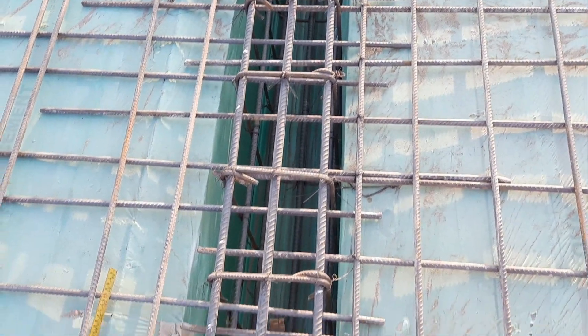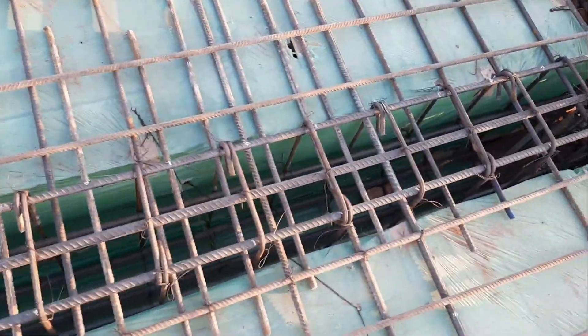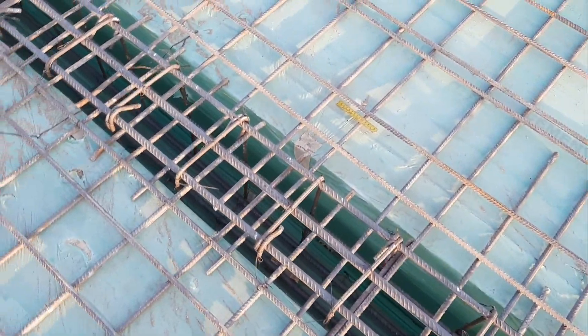They used 12mm diameter steel rods with a spacing of 6 by 6 inches in this RCC slab, and lapping is provided inside this floor beam, which size is 12 by 18 inches.